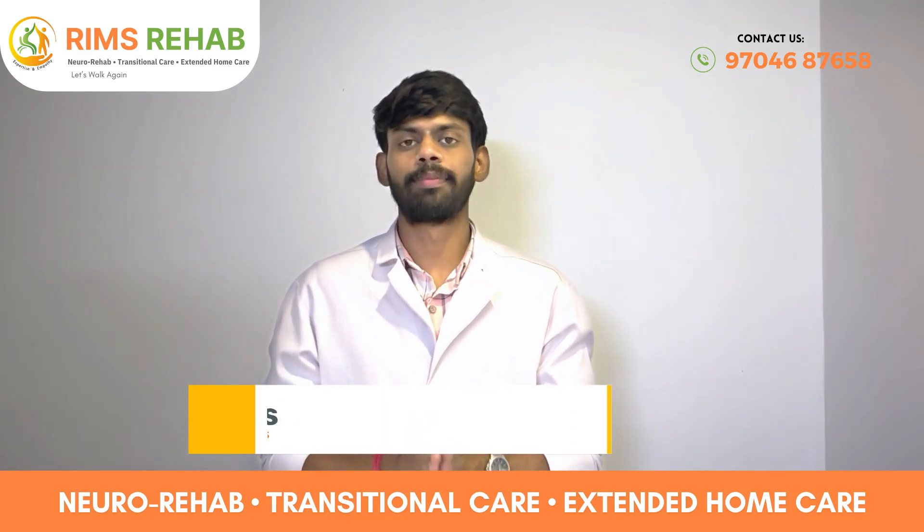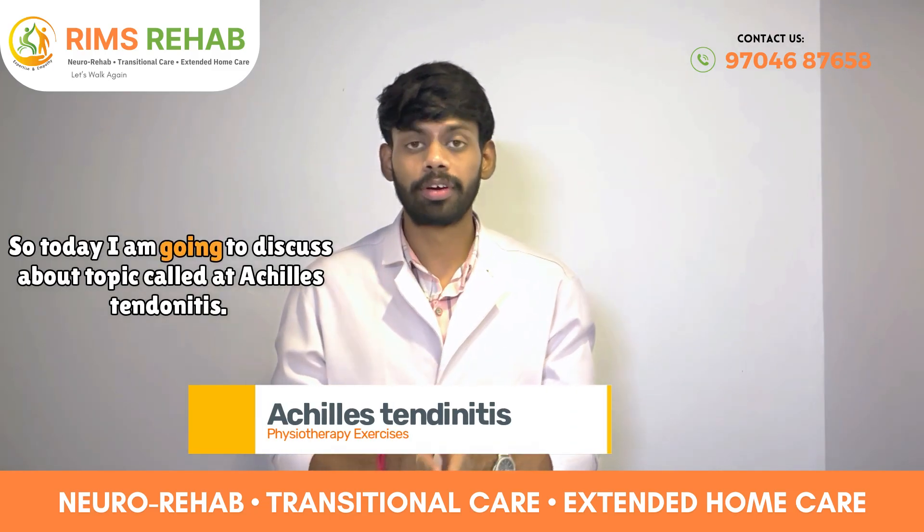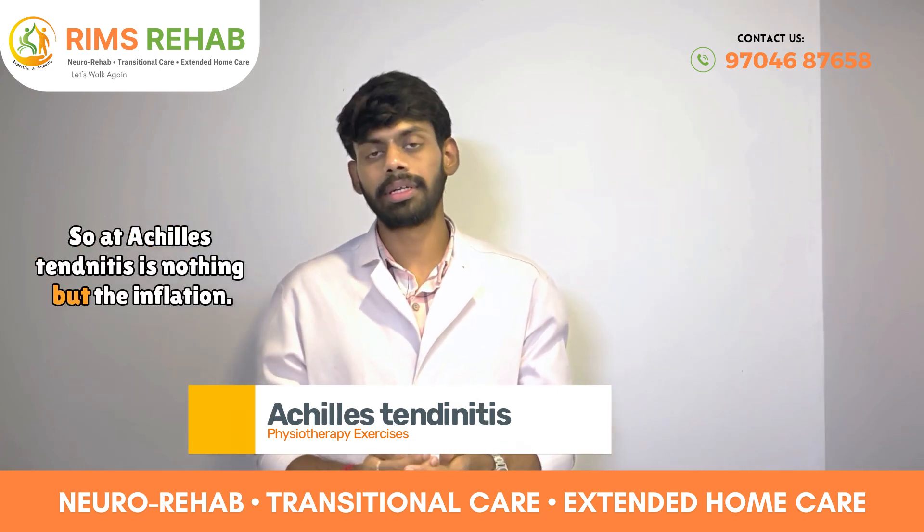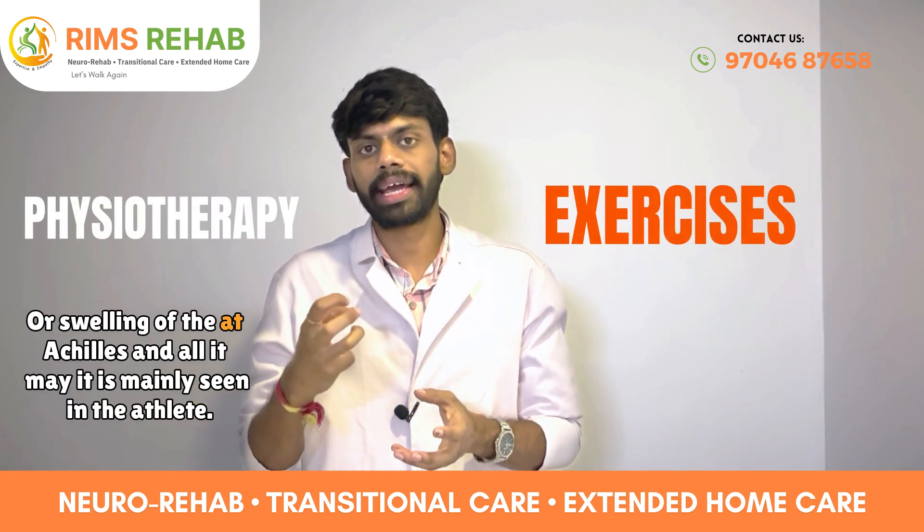Hello everyone, I am Dr. Maithresh from RIMS Rehab. Today I am going to discuss a topic called Achilles tendonitis. Achilles tendonitis is nothing but the inflammation or swelling of the Achilles tendon.